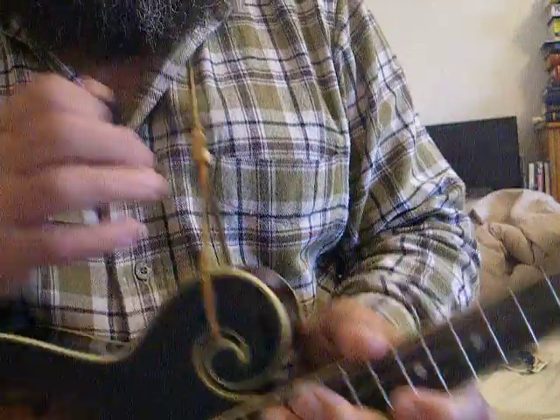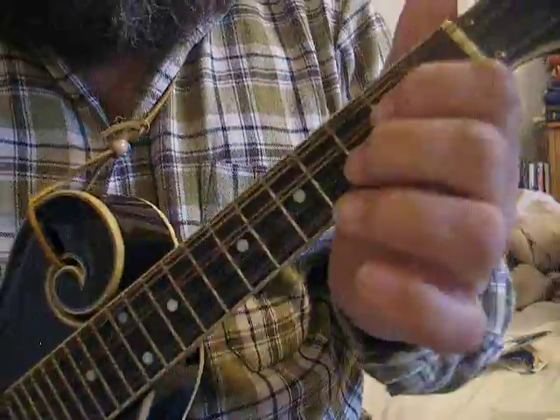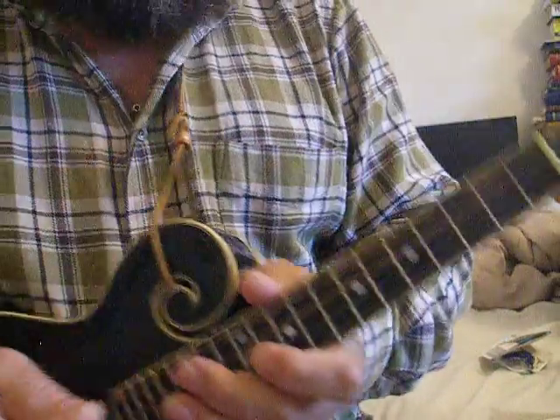Oops, a bit loud. Yes, that old Bill Monroe favourite, Rocky Top. I'm joking.